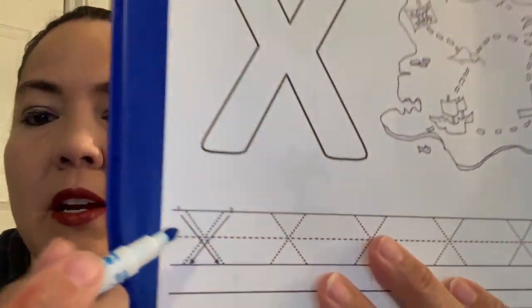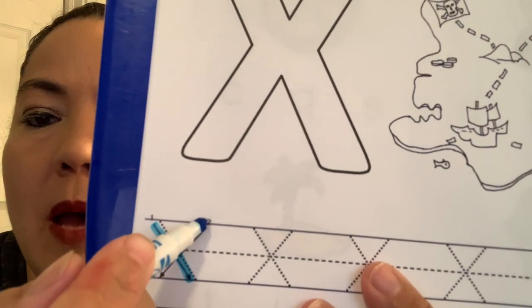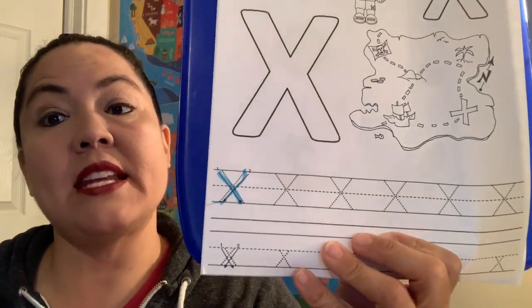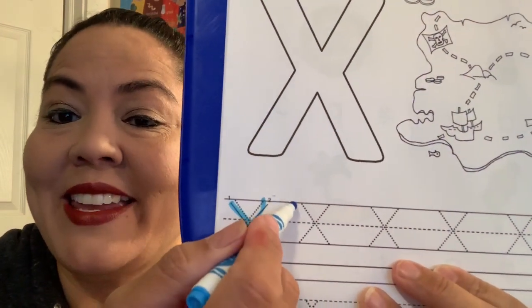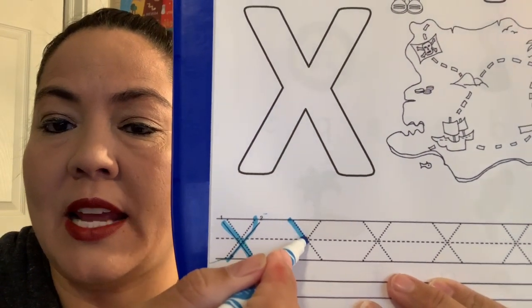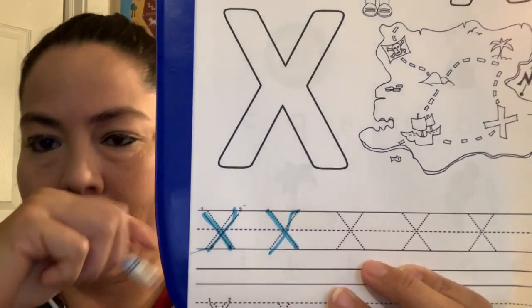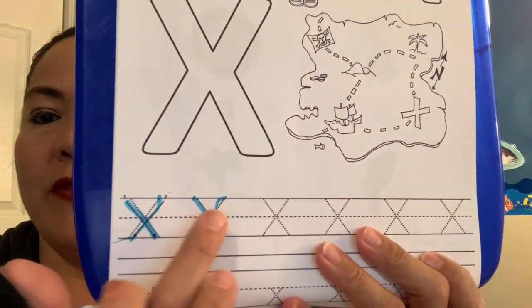Okay, first you can trace down here. You start at the top and go down, then at the top again and go across. And of course, is that lowercase or uppercase X? That is uppercase X. Good job. Okay, let's try it again. Start at the top and go down, and then back up at the top and go down the other side. Good job, guys. So we practiced a couple of our uppercases.